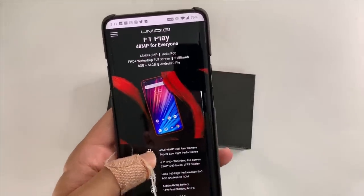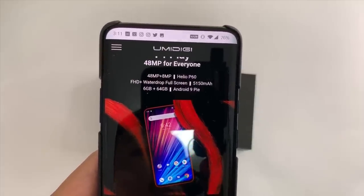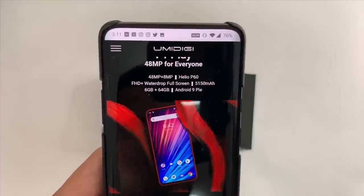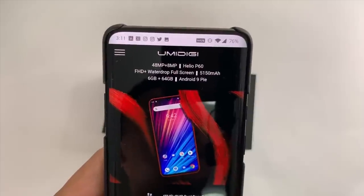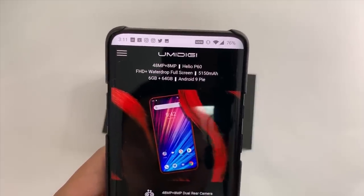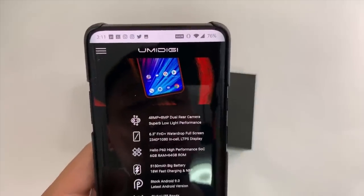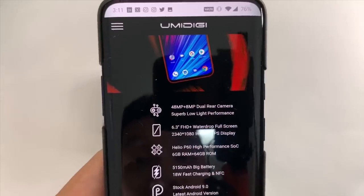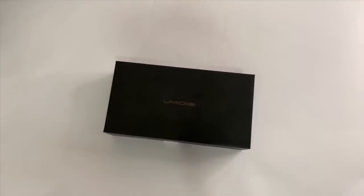So the UMI DIGI F1 Play has a dual camera system with a 48MP main lens and an 8MP secondary camera. I'm going to test it out. It runs on Helio P60 and has a 5,150mAh battery — that's a big selling point. UMI DIGI phones have been pretty good about cramming a large battery into a phone that's not that thick. You also have a 6.3-inch 1080p display. I'm most interested in the camera setup and that large battery.